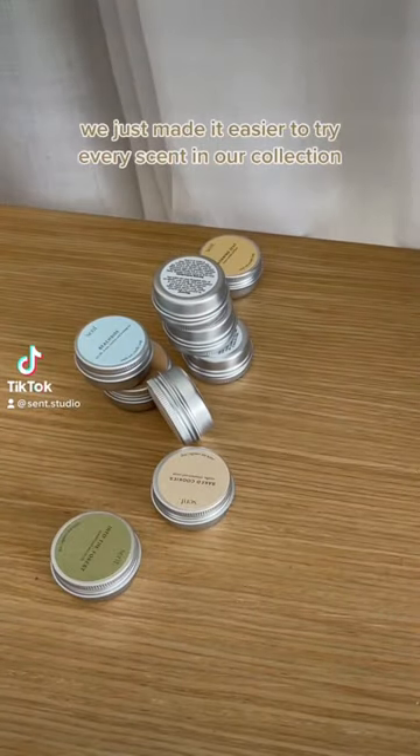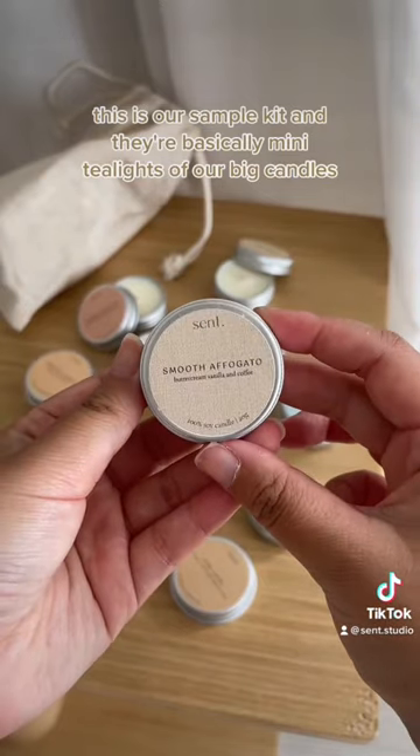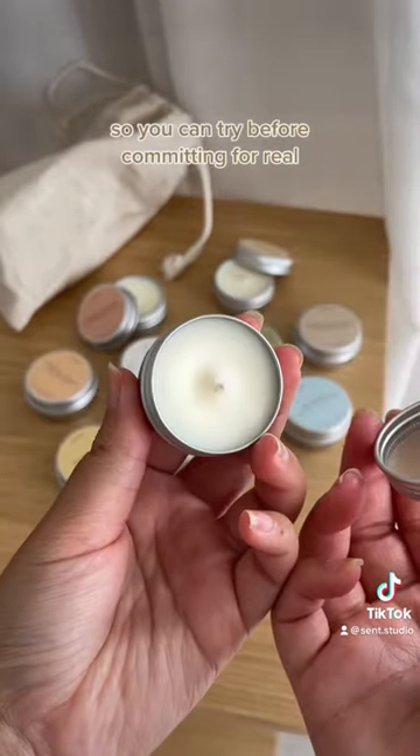If you hate buying candles over the internet, we've just made it easier to try every scent in our collection. This is our sample kit — they're basically mini tea lights of our big candles, so you can try before committing for real.